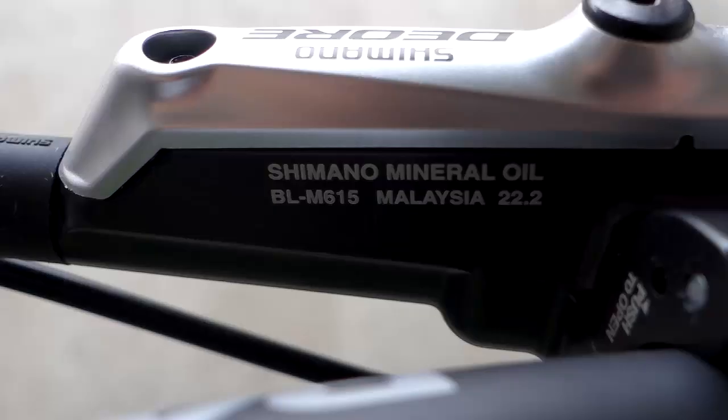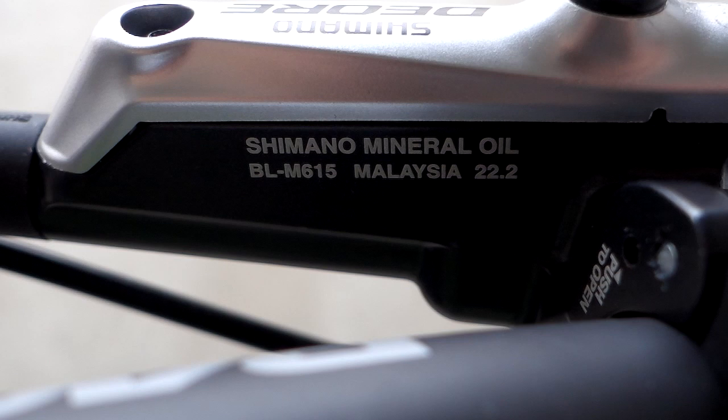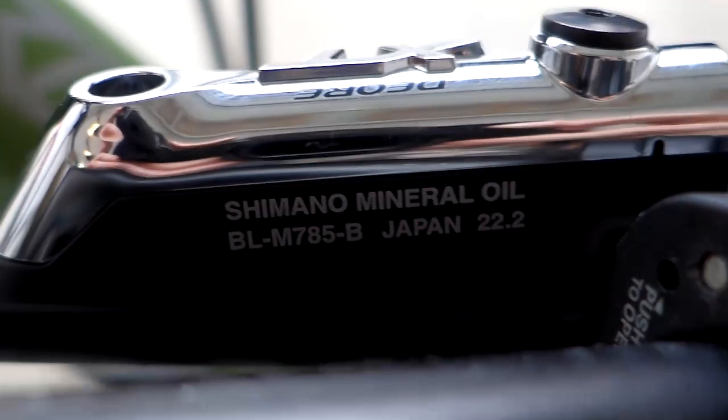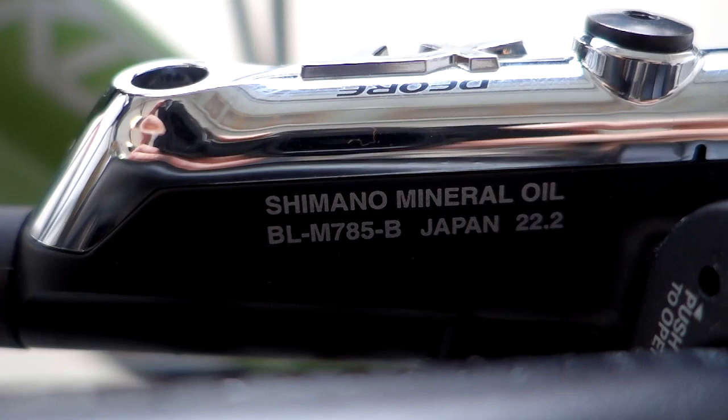They all use mineral oil, and as you can see here on the back of the master cylinder, this one is the Deore M615, the next one over is the M675 which is the SLX, and my last one here is the XT — same thing, mineral oil — this is the M785.